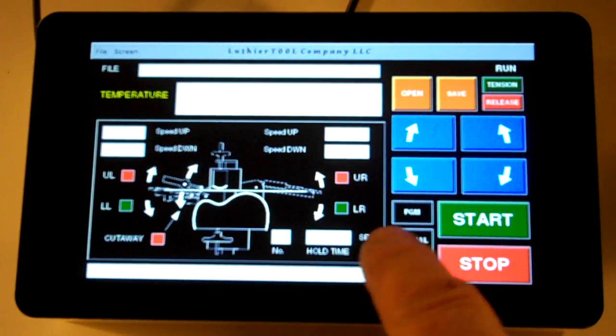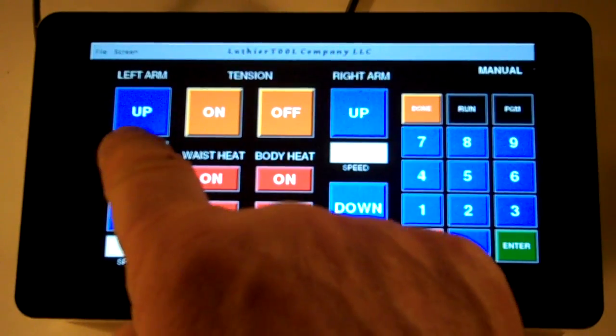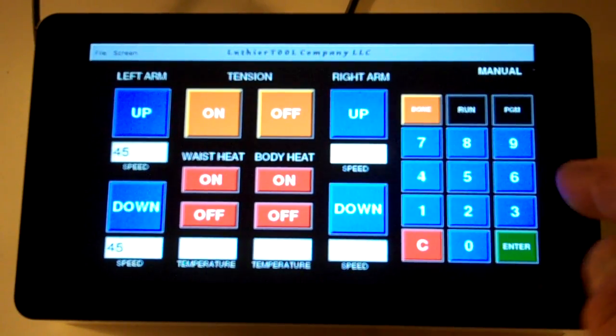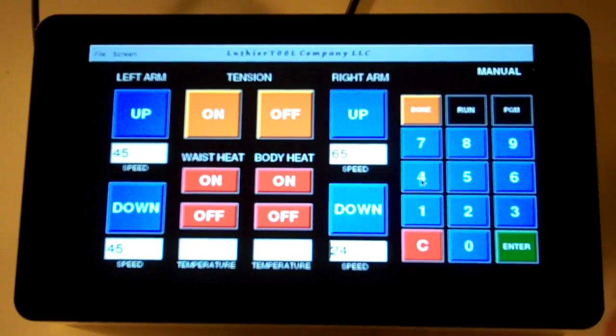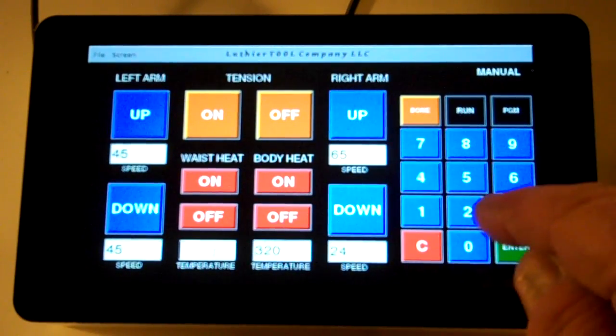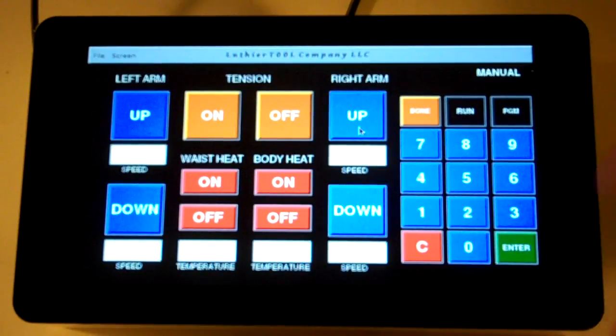We also have the manual mode, which allows you to operate the side bending machine on a manual basis without a program. You can set your speeds for up or down, or maybe you want one side to go a little quicker. Everything is programmable — you might heat to 320 degrees, and for the waist you want 285. Those can be set, and once set you can hit the up or down keys. Right now we're just tying everything together.